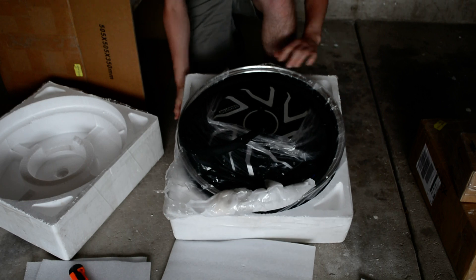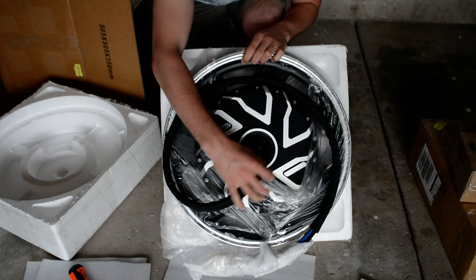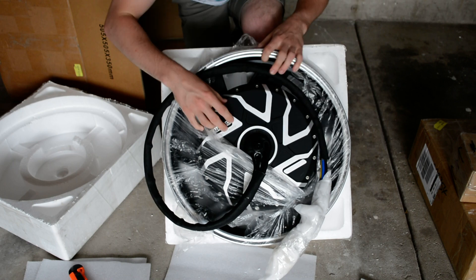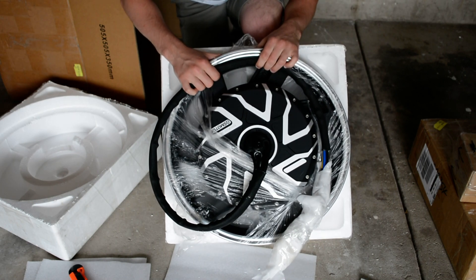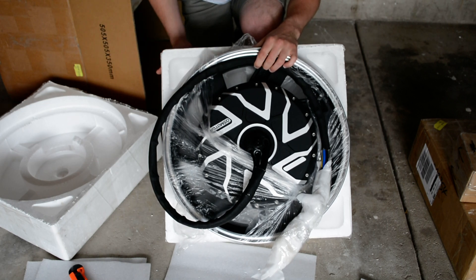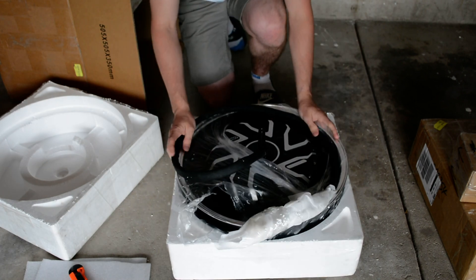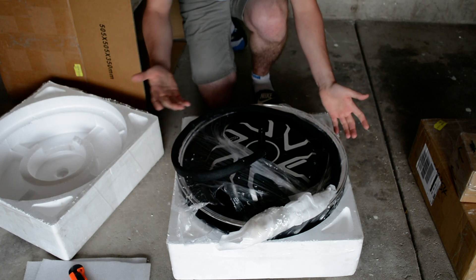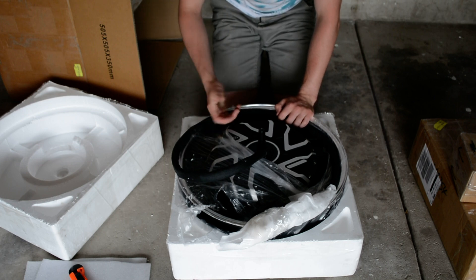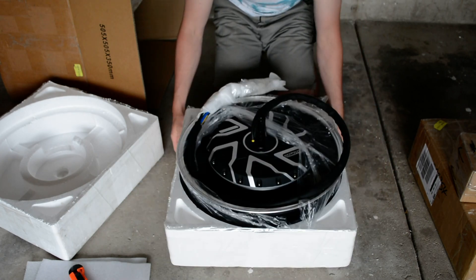Now that's a hub motor! You can see the cable coming out and the shaft. They sell specific sizes for the wheel that you have for your specific motorcycle. I pretty much emailed them, gave them the specific specs I'm using, and they told me what I needed. I ended up going with an 8 kilowatt motor. It looks super, super nice.